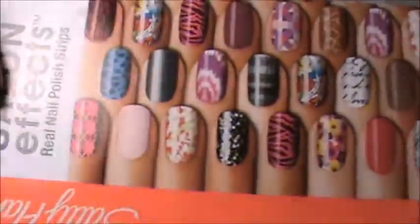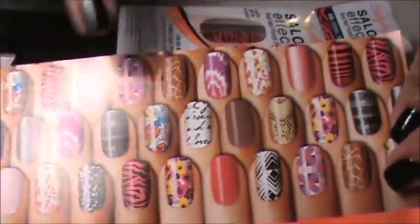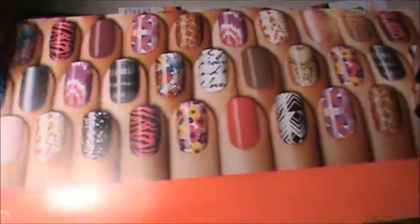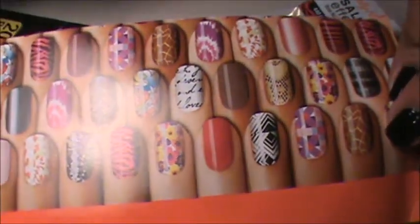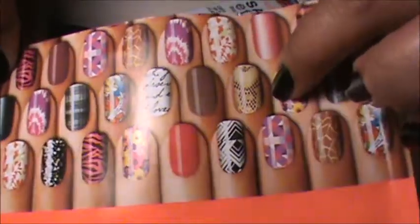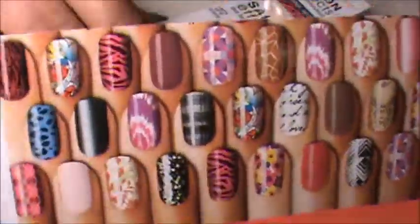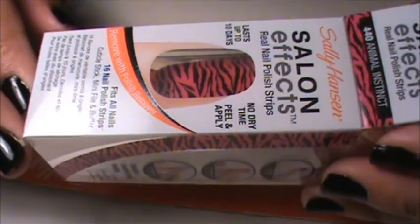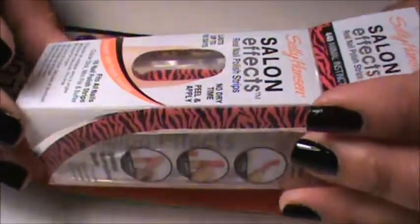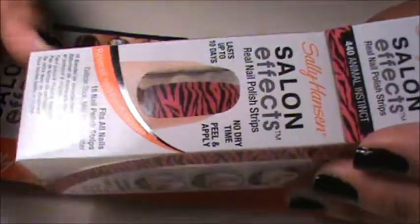Look at all the designs that they have. This is a flyer that came with the product. I really like this flower one, this leaf one, and this snakeskin one. But it's way too expensive — they sell for like $10, $9, $10 including tax, and that's way too much.